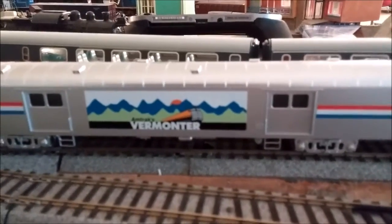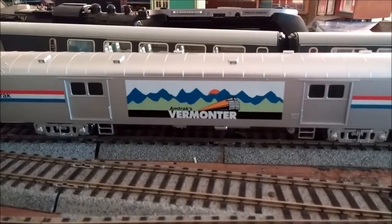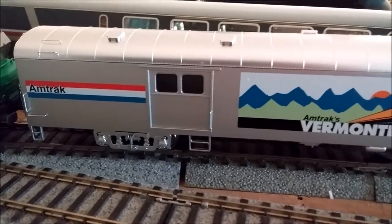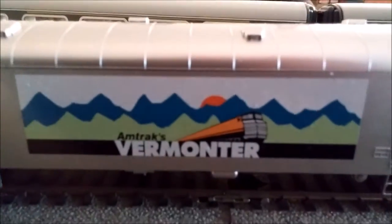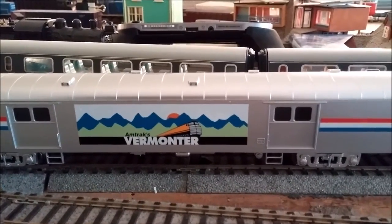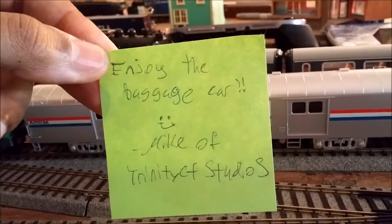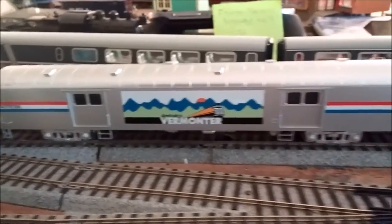You're looking at the Vermonter baggage car. There's a guy named Mike who is actually making these, and this is the first one he made that was for sale. It started out as a standard Walther's Santa Fe baggage car and he decaled it with Microscale decals. I saw it on Facebook the night he posted the picture and bought it the next day. He even wrote me a note. I put KD undershank couplers on it, even though it had the proto couplers.